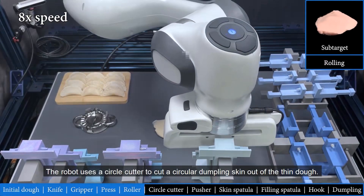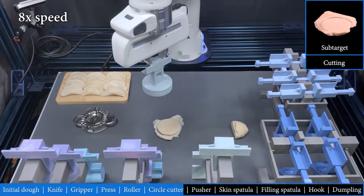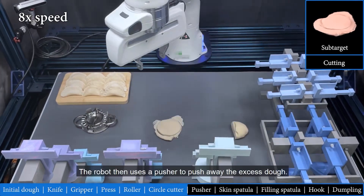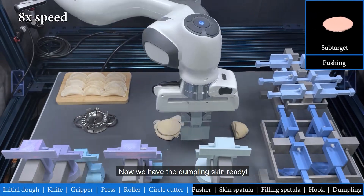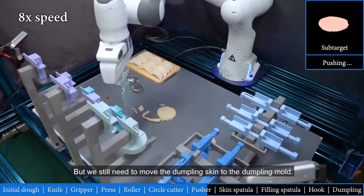The robot uses a circle cutter to cut a circular dumpling skin out of the thin dough. The robot then uses a pusher to push away the excess dough, so now we have the dumpling skin ready, but we still need to move the dumpling skin to the dumpling mold.